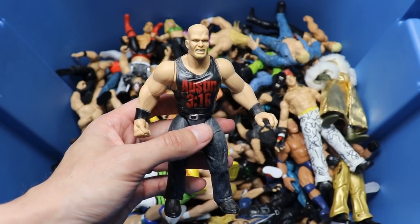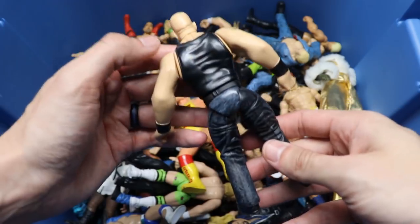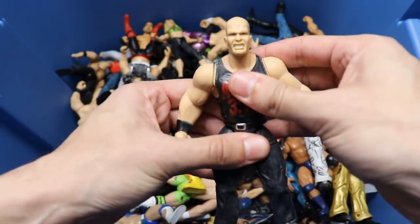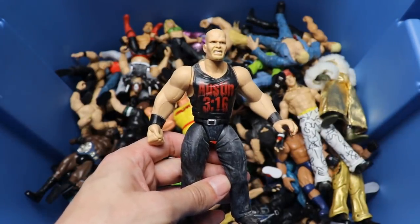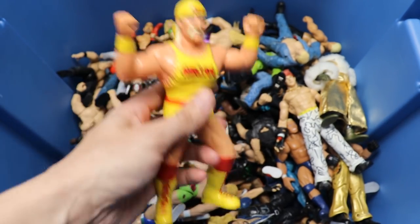Speaking of which, here is a Bone Cruncher Stone Cold Steve Austin. Not a terrible head sculpt. Love the bloody Austin 316 shirt, pants look pretty good, pretty tight joints on these guys. Worth noting that 90% of this box is in pristine condition, which is kind of crazy.